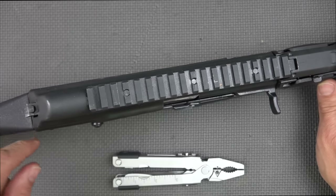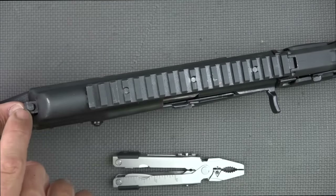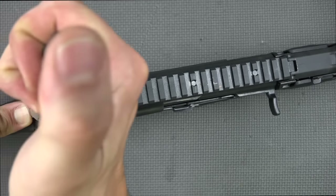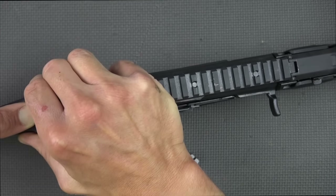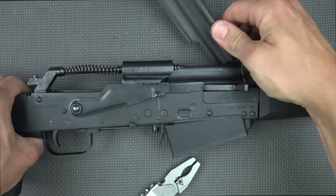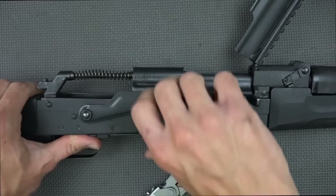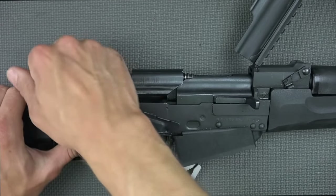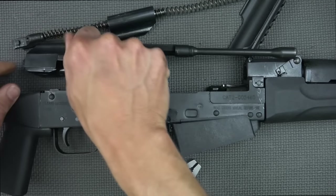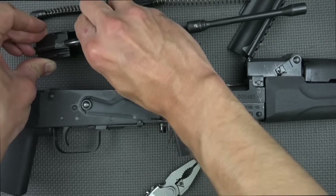Disassembly is pretty standard for AKs. However, this little button on the back of the recoil spring, similar to some Saiga rifles, can cause a little bit of a problem — you do have to push it down and push your spring forward, and it's very tight. I'll use a tool to push it down and pop the top cover off. Inside it looks very similar to your Saiga shotguns, or even Veprs to a point. You can see the piston and our rotating bolt, and it disassembles pretty much like an AK.